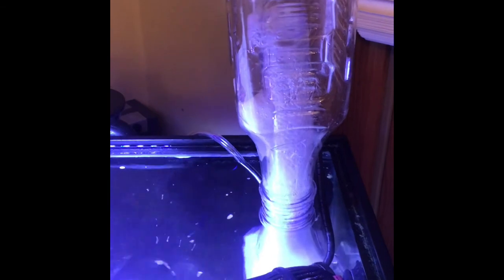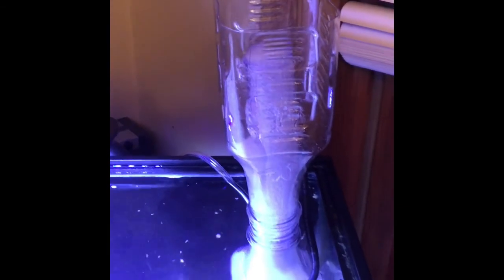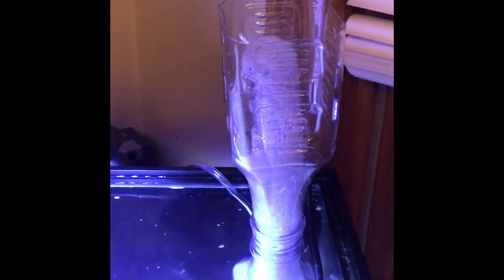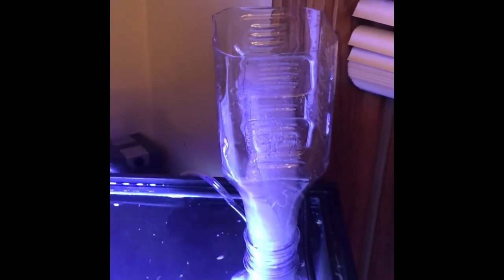Instead of paying hundreds of dollars for a skimmer, I made one for $6. If you like what you see, hit the thumbs up, like and subscribe, and I'll catch you on the next one.